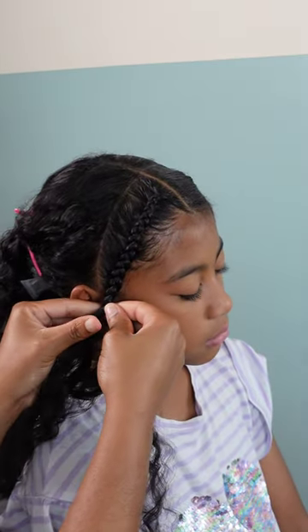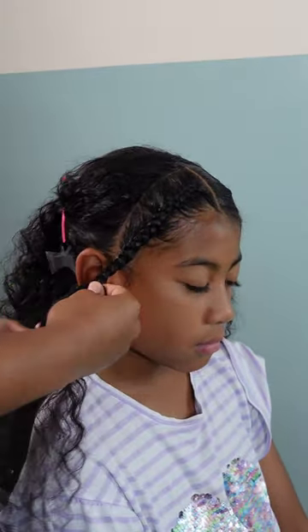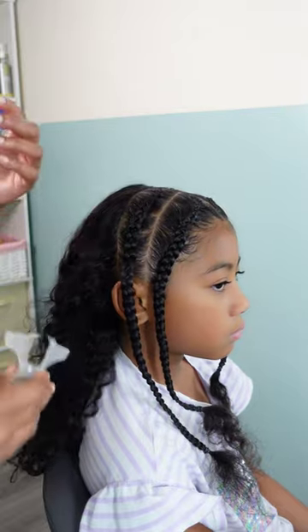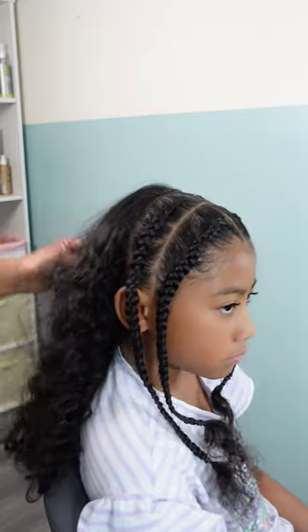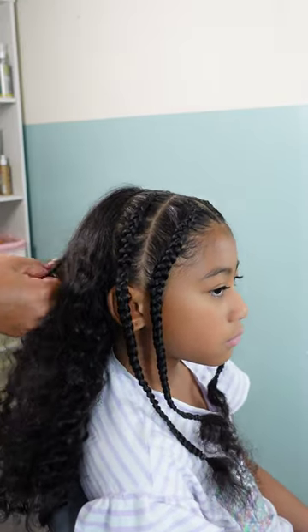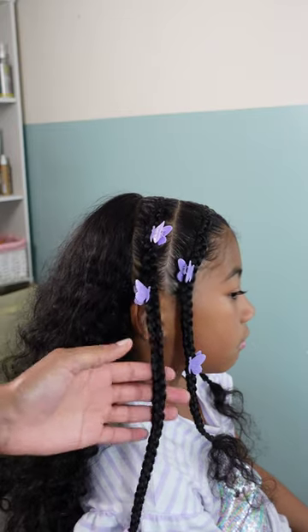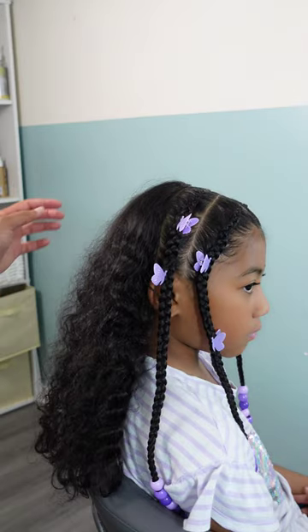For the back of the head, I really loved how crinkly her hair was left from the two braids previously installed, so I went with that — don't overthink it, sometimes you just need something easy. To doll it up I added some beautiful butterfly clips, which are definitely in season and trending, and I added cute multi-colored purple beads to match the butterflies — giving us a whole purple look.